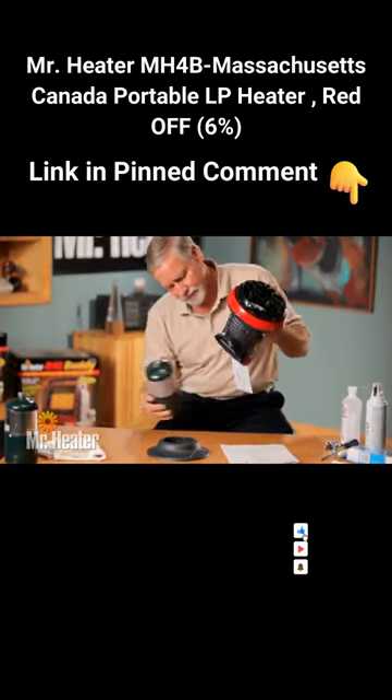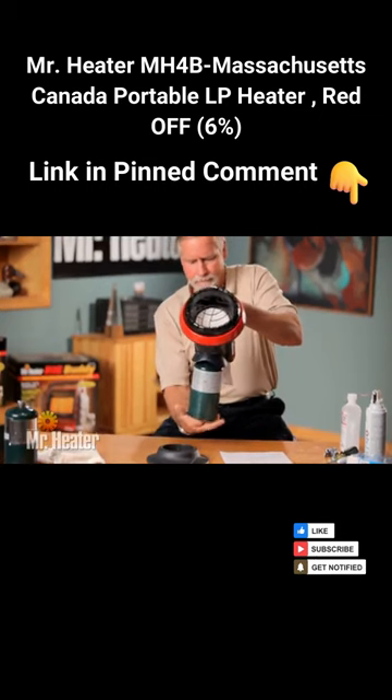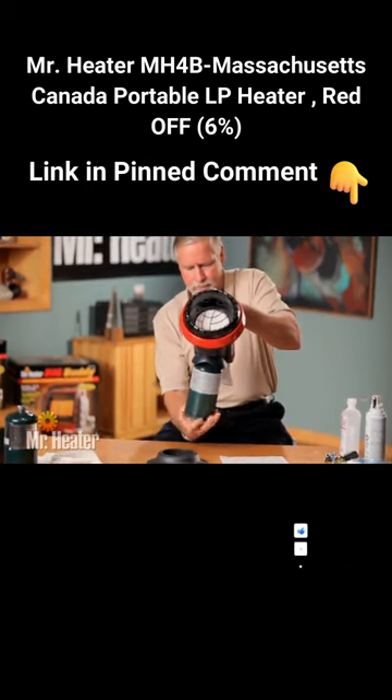Connect the heater to a one-pound tank. The tank should be installed in an upright position. Be sure the heater is away from any flames or other ignition source and that the heater is cool to the touch.